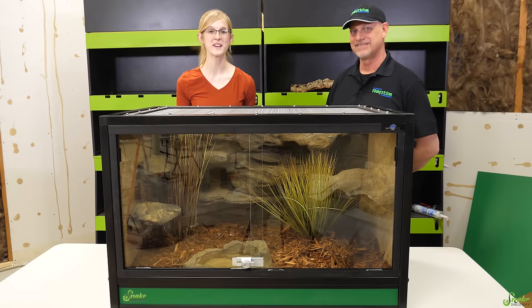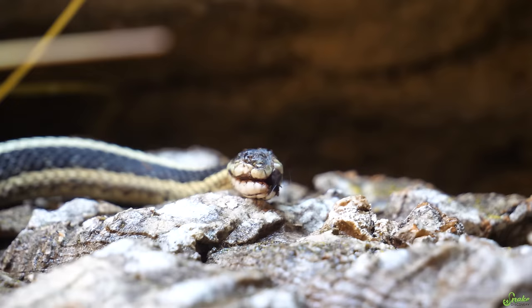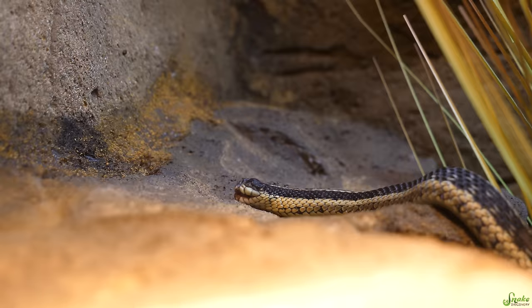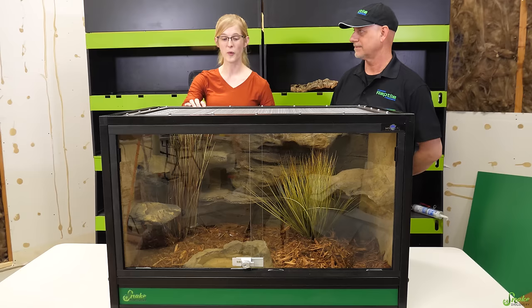Hey everybody! I am here with Paul from Custom Reptile Habitat. You may recognize him and his enclosures from our video where we upgraded Nearly Headless Nick, our blind garter snake, into his new mansion of an enclosure. We loved it so much that Paul and I have been talking back and forth, and we're very excited to announce that we are launching a Snake Discovery exclusive version of that habitat, along with a Snake Discovery decor kit for that habitat.